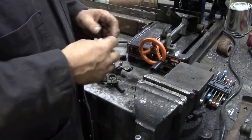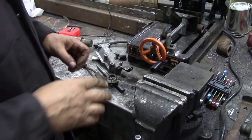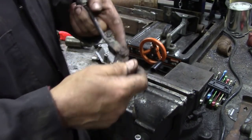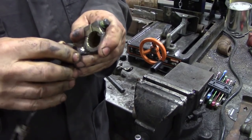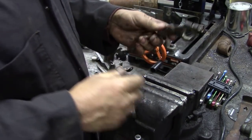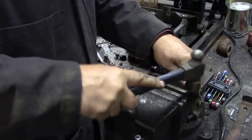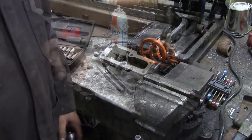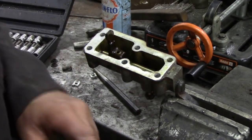I'm just going to give those a light wire brush when I can find it — I'm so confused with parts at the moment. And this other one is exactly the same. We've got to take this little locking clip off here. Now that's pretty rusty — I don't know if it's going to come out. It'll move with a pair of pliers.